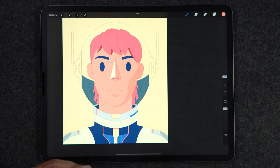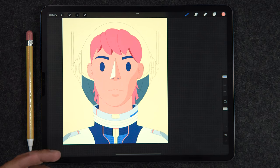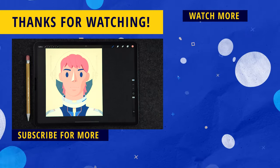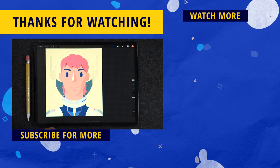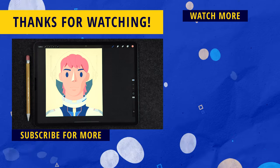I hope you guys have enjoyed this video. If you did, a like would be super appreciated, and make sure to hit the subscribe button for more tutorials to help make you a better digital illustrator. On the right side of the screen there's always more content — my latest upload and a video YouTube is recommending. Thanks so much for watching and I'll see you on the next one.